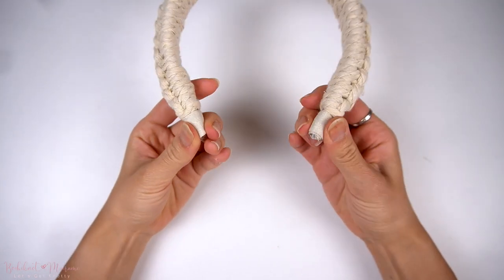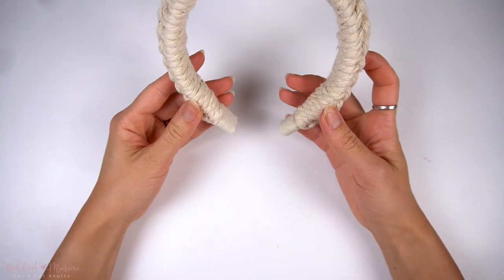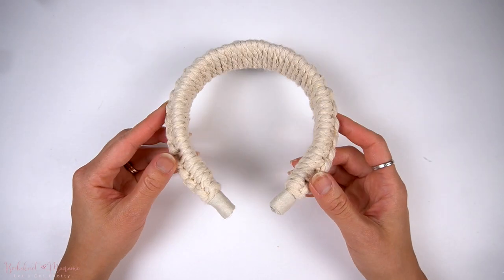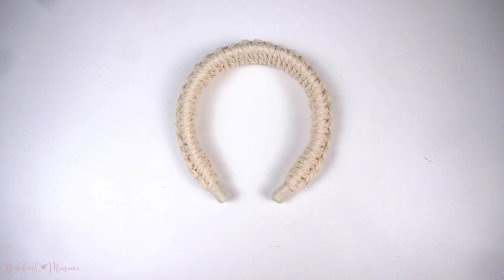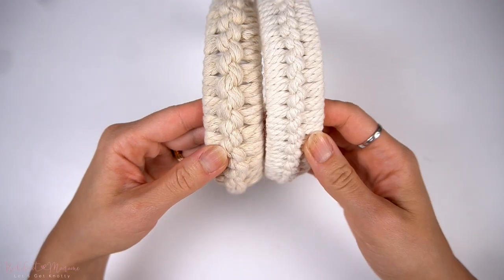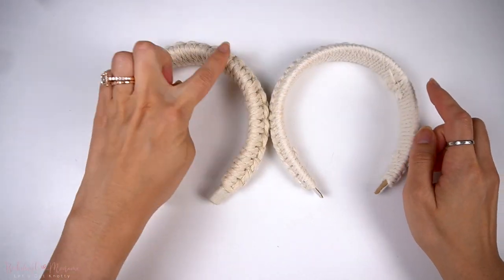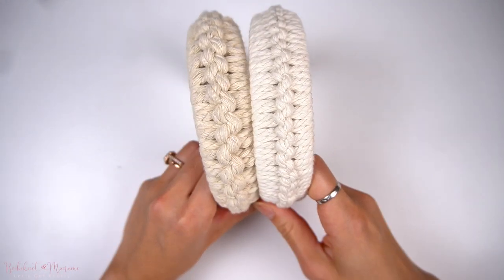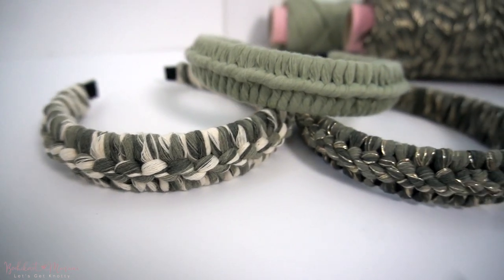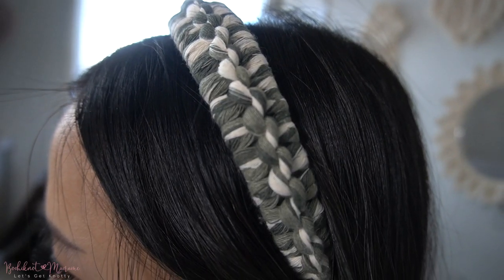We are now complete with this macramé headband. Using four millimeter cord, there is quite a bit of volume, whereas three millimeter cord is thinner and slightly flatter. Both are cute in their own ways and you may want to make one of each to change it up. This is your very own Zimmermann-inspired macramé headband. I really hope you enjoyed seeing how you can turn a simple knot like the vertical lark's head knot into a wrapping braid-like pattern to form a headband.